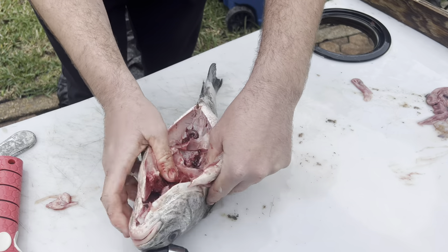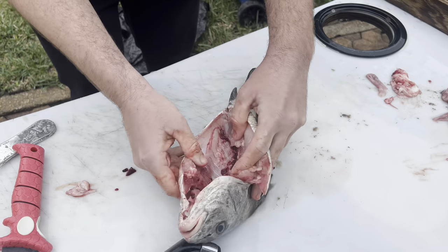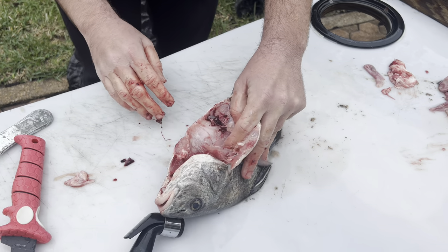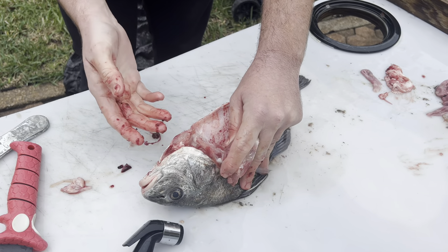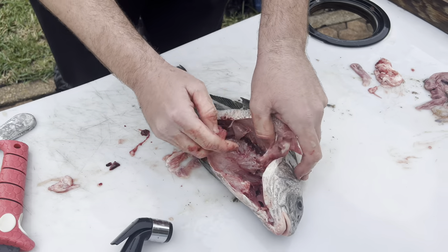Once you get the guts ripped out, there may still be a little bit to pull out, but then we're just going to rinse it out with water to get it nice and clean and get all the blood out of there. There's no real extra fishy taste when you do that - the fishy taste usually comes from the blood. Then we'll go ahead and scale it.